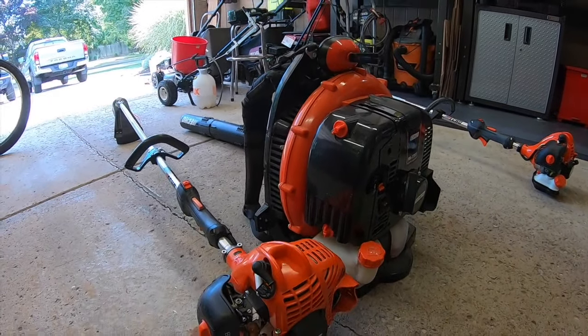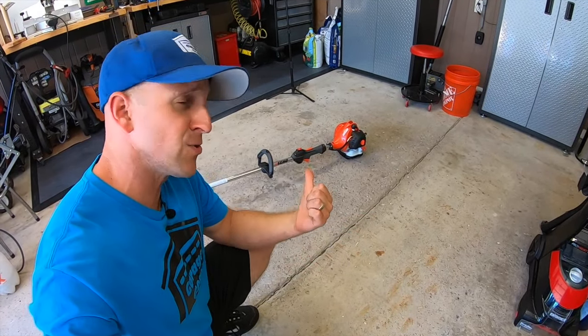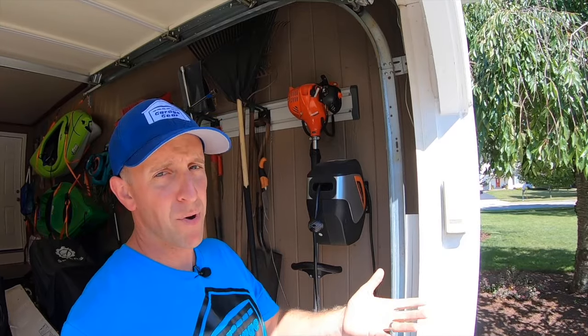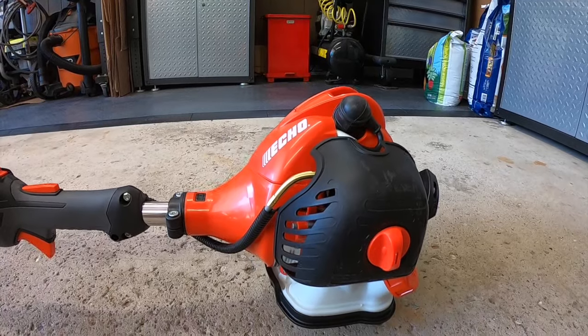I like the cut of their trimmers, the power of their blowers, and their overall build quality. When I had my landscaping business, I used an ECHO trimmer, and my dad still has that same trimmer today, 20 years later. And when I bought my house 10 years ago, I immediately went out and bought one. This one here is brand new, and it's going to my father-in-law.